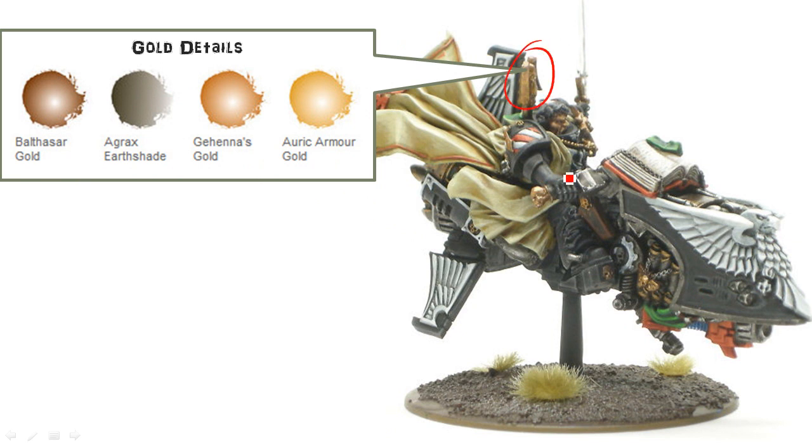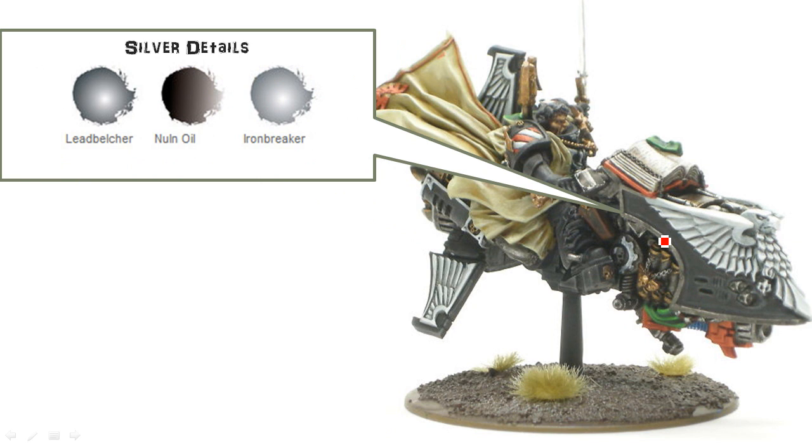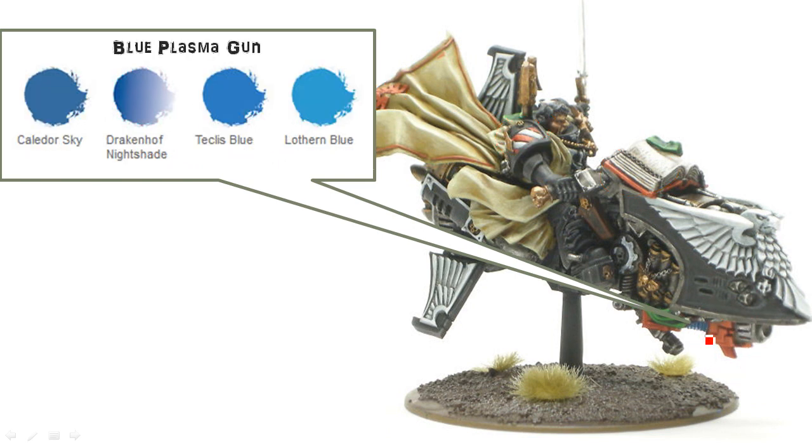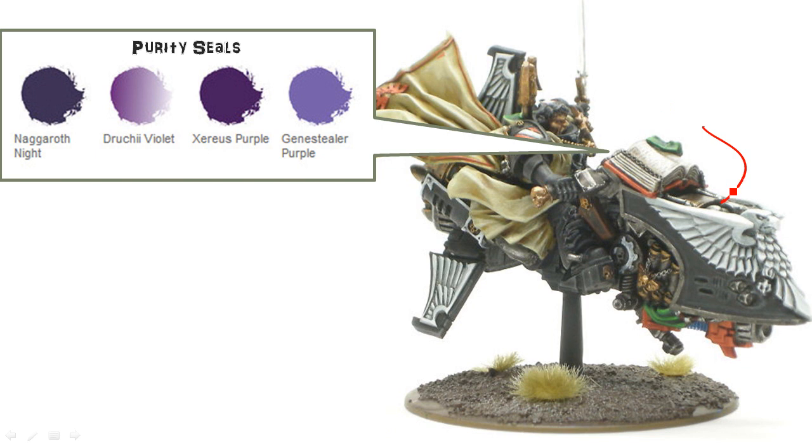Gold details — so we've got some there, some on the handlebars, here, there, everywhere — just your basic gold with the wash and highlights. Silver: only one highlight on that, and I did that Nuln Oil wash at the same time as everything else, so it all kind of goes together, just to help simplify things. Bright red: there's a little bit of it on the book there, some of the shoulder pads on that cape, and down there on the plasma cannon. The plasma cannon also has a little bit of blue, not a lot of detail there. And purity seals — you can't see them, there's only a couple on that side at the front of the landspeeder — just the purples for those.